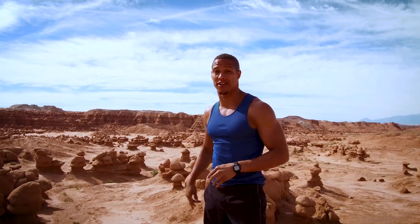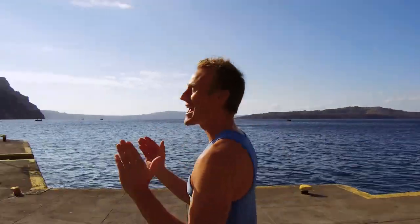The beautiful Goblin Valley. Florence, Italy. South Africa. Thailand. This place is absolutely stunning.